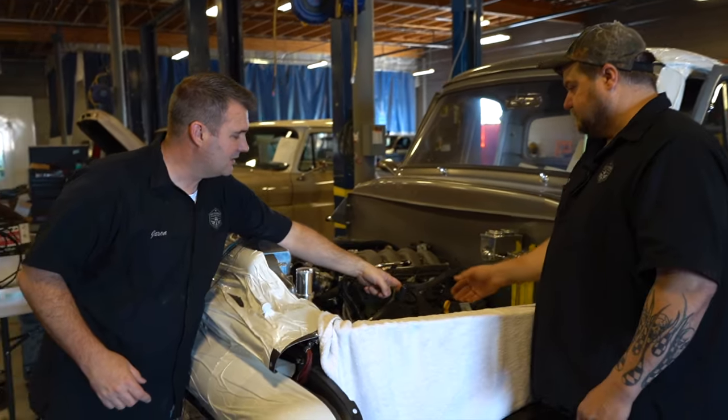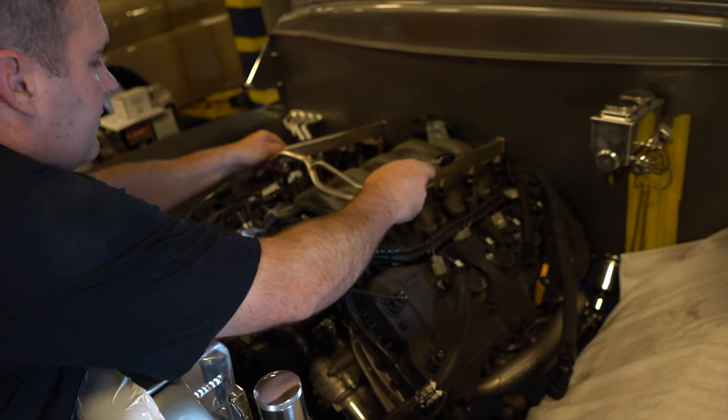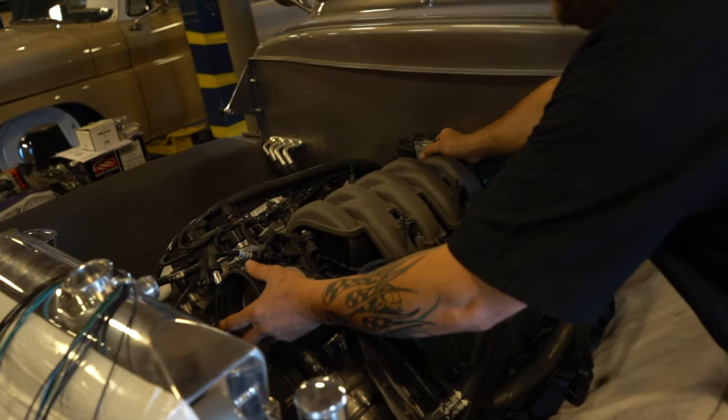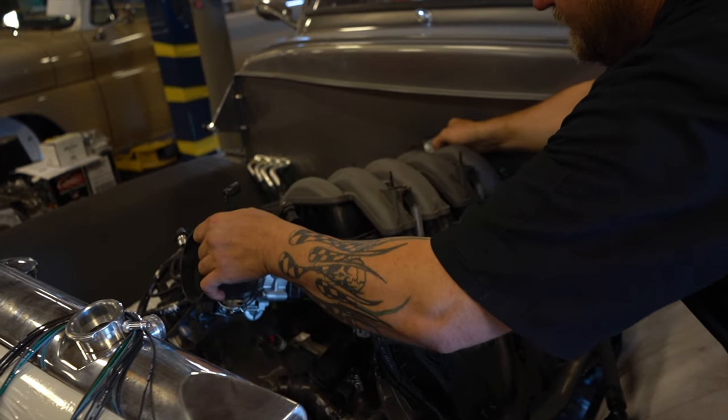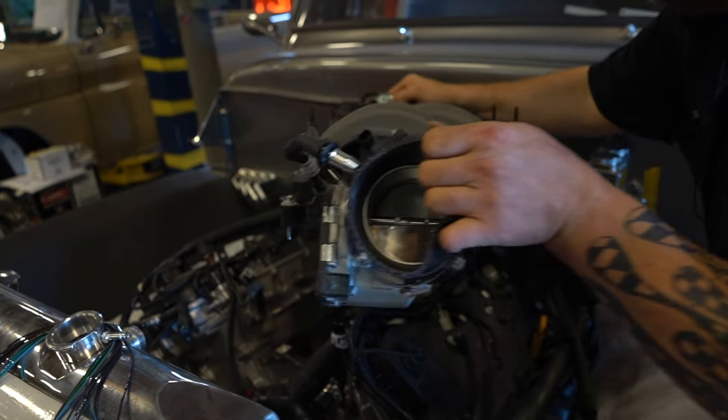Basically you're getting your heater hoses off, you're going to take your fuel rail off, and then Brett's going to pull the intake off — obviously a couple of little wires to disconnect. Takes about 10 minutes maybe to pull that out.